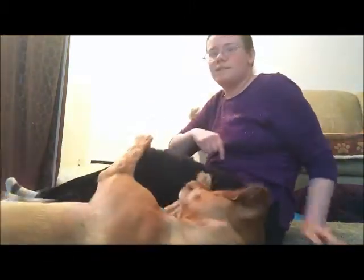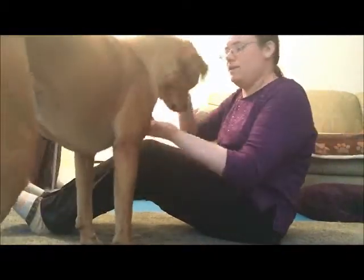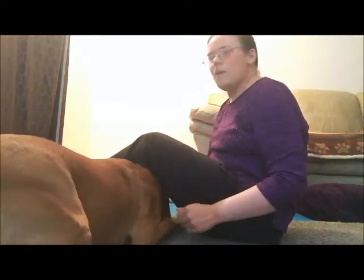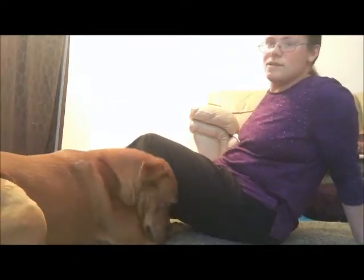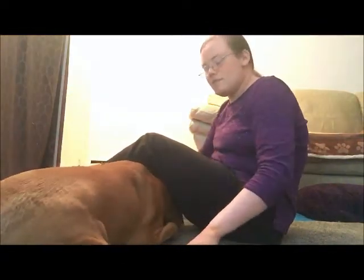If I have a dog that's a little more challenging to learn down, I might kind of lure them under my legs a little bit. Good girl. That can help get her into the down position because if she's going to try to fit under my legs, she'll have to be in a down to do that.